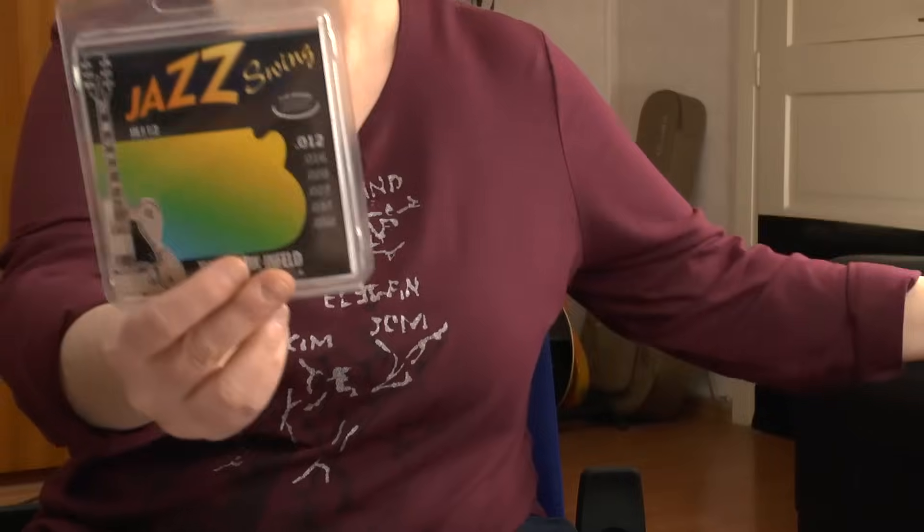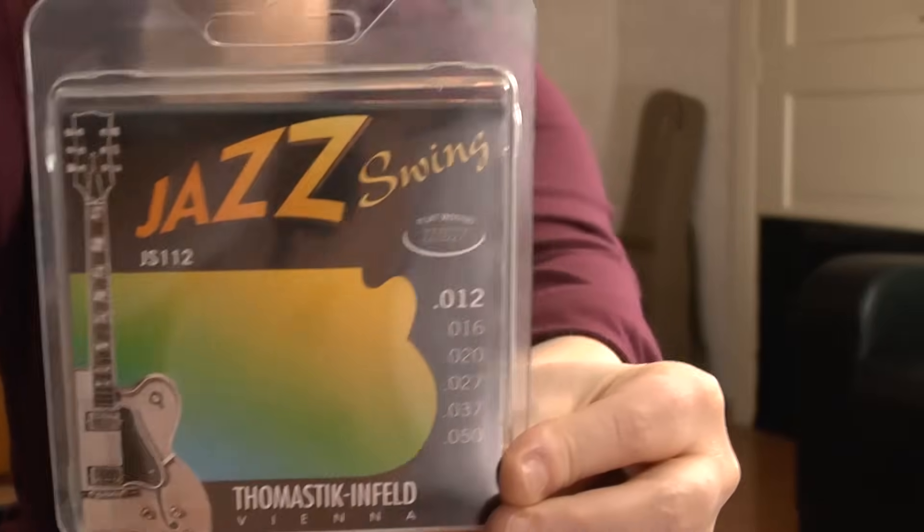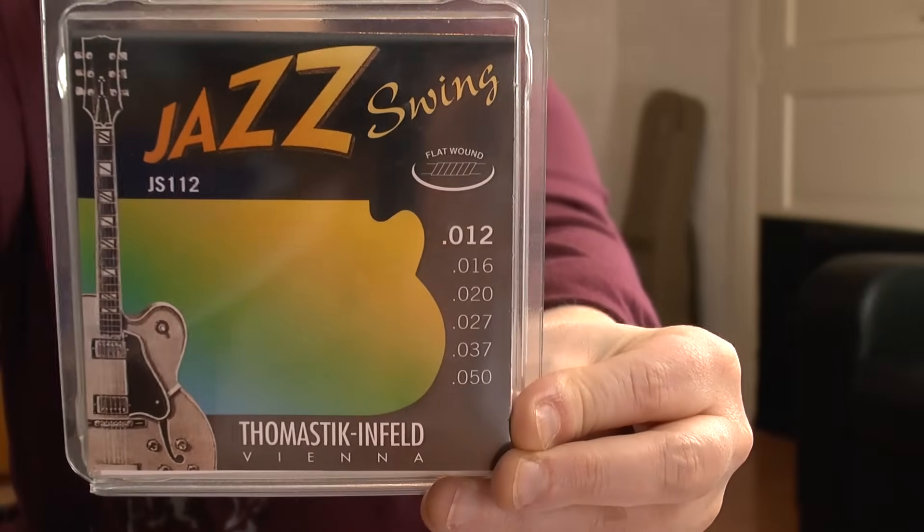They are regular round wound strings but specifically made for jazz players, so they have that smooth and mellow tone. I just love them. For my Eastman arch top guitar, I play the Swing Series, which are flat wound strings, also from Thomastik, and I play gauge 12 here as well.